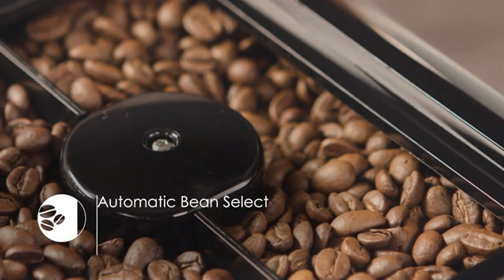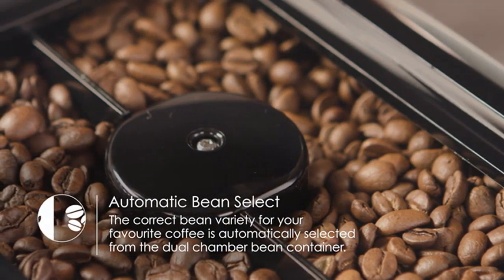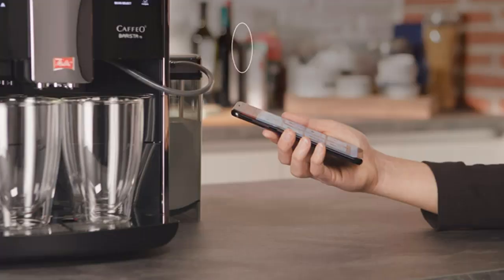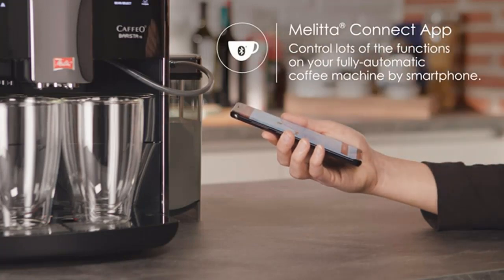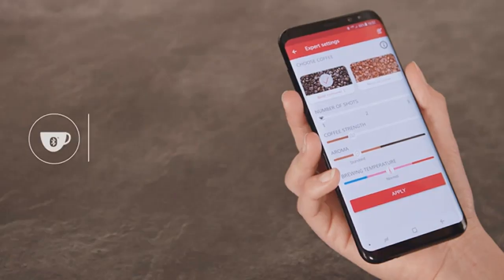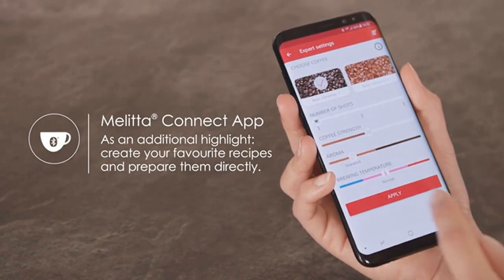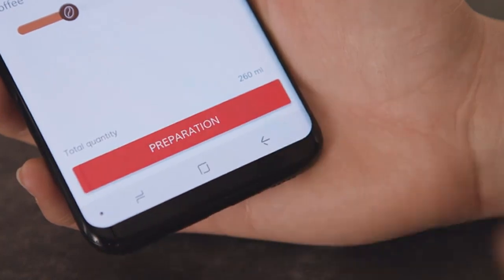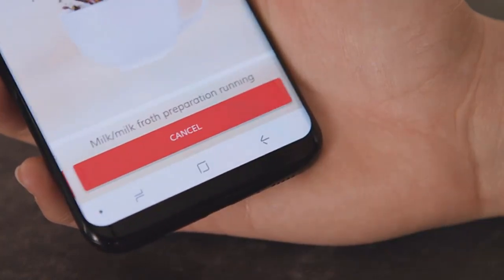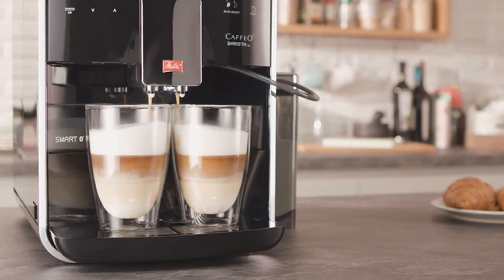The app offers a wide range of drink options, allowing you to adjust the strength, temperature, and volume of your coffee to suit your preferences. It also provides personalized profiles for multiple users, convenient for households with different coffee preferences. The F85/0-102 Barista TS Smart also boasts a built-in grinder with adjustable grind settings, ensuring a precise and consistent grind for optimal flavor extraction.